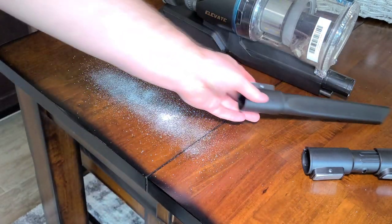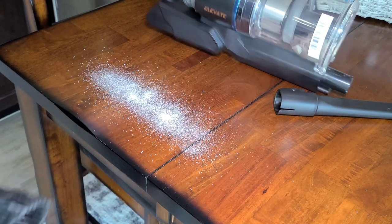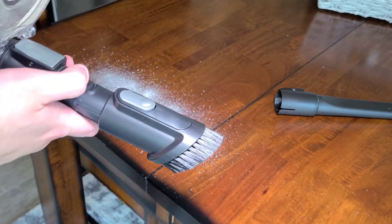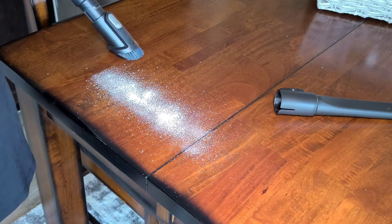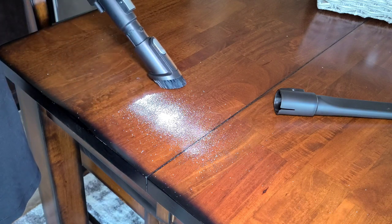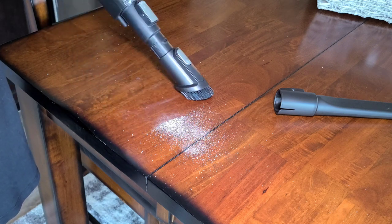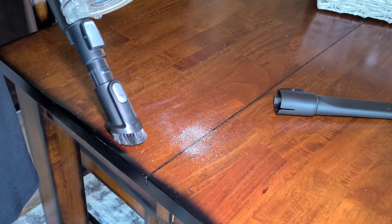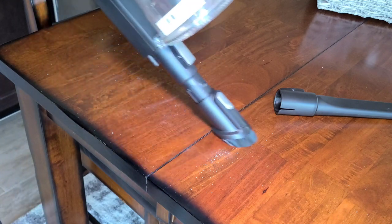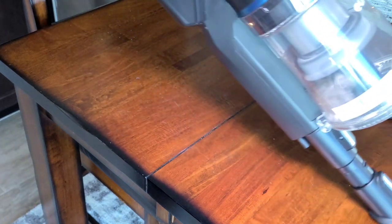The tools included with the Eureka Elevate are pretty normal nowadays. We have a crevice tool — pretty long, not much I can do with that. The dusting brush has pretty soft brushes, so I'll test it. On low power it picks up dust off this table easily — the airflow easily deals with it. There's definitely an increase in airflow on high power, but it's not really worth it to me.